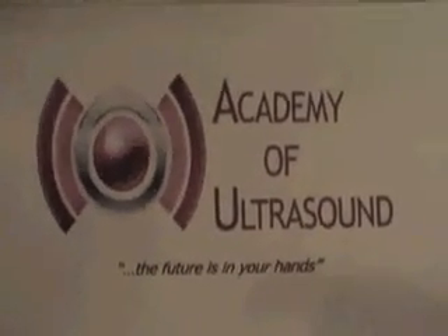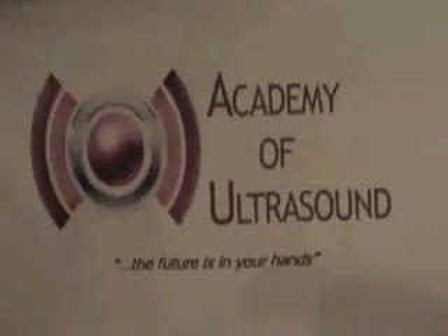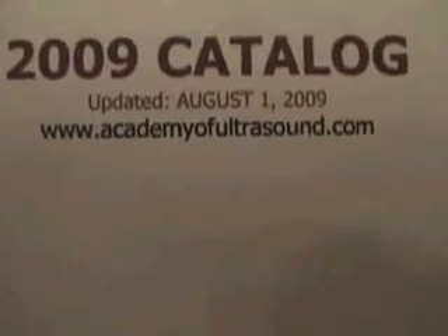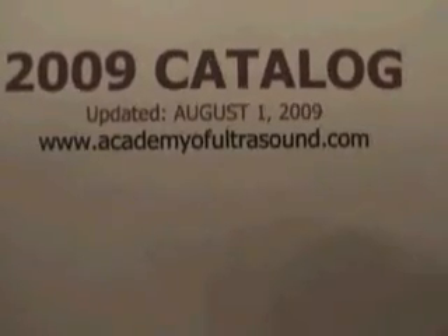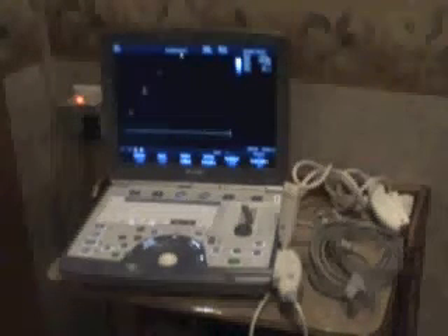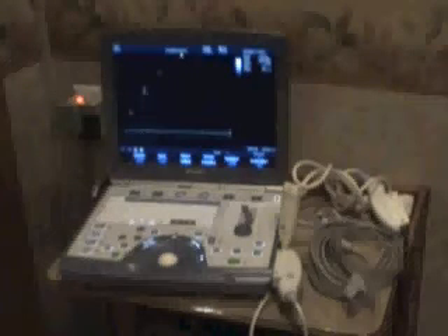This is an echo concerning the use of the GE Vivid Eye portable ultrasound machine, presented by Academy of Ultrasound. You can find us at academyofultrasound.com. This is our first video, so I have to apologize for the quality, but you'll get the main points of the machine. Academy of Ultrasound teaches ultrasound, general vascular, and echo in an online forum. We're currently using both the SonoSite and also the GE that you see in front of you.